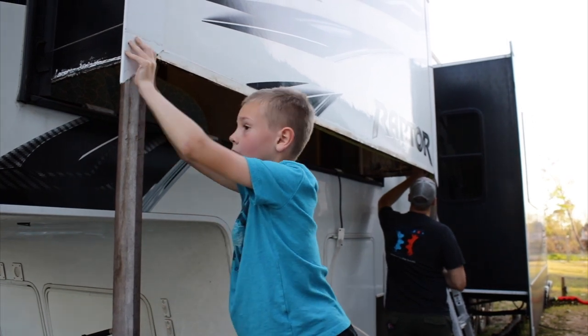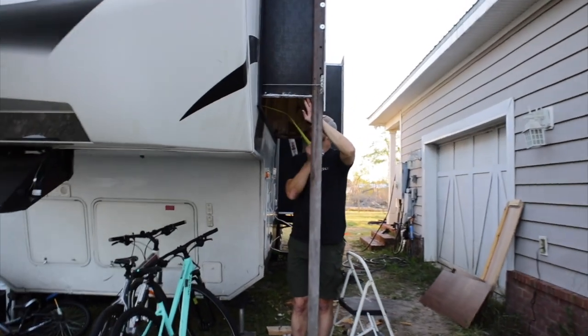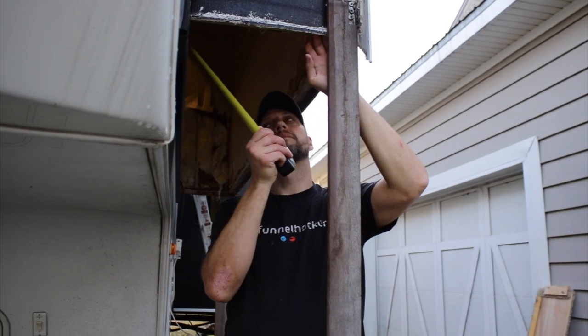Eight feet ten inches — where are we going to find eight feet ten inches? We're going to Lowe's to buy our slide floor board. We need one-inch plywood, eight feet ten inches by twenty-four inches. We need to go find that now, so we're going to cut the video and continue.